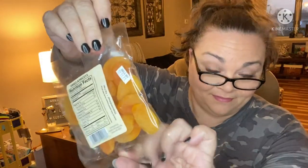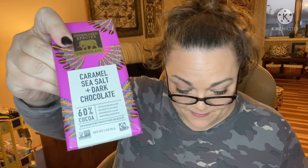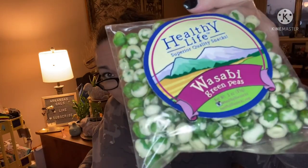We have some dried apricots from Healthy Life, a caramel sea salt dark chocolate 60% cacao bar, and wasabi peas.